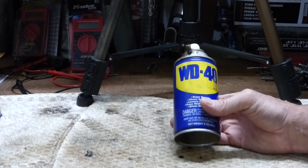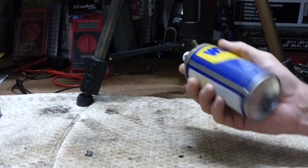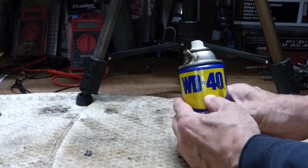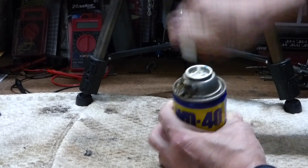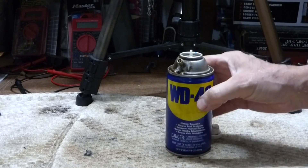Well, my problem today, and has been for a little while, is this quit working. It's got pressure — I've got it pumped up — but it won't spray. And I've changed the tip on it. You can see it's got fluid in it, so something must be messed up inside.